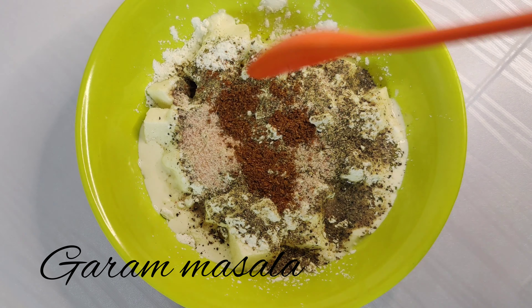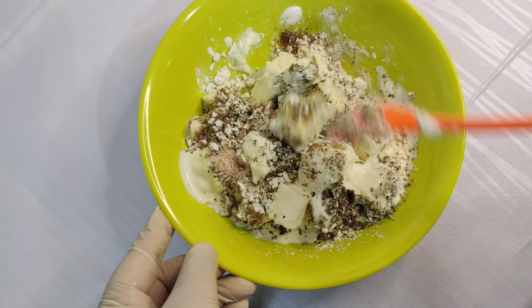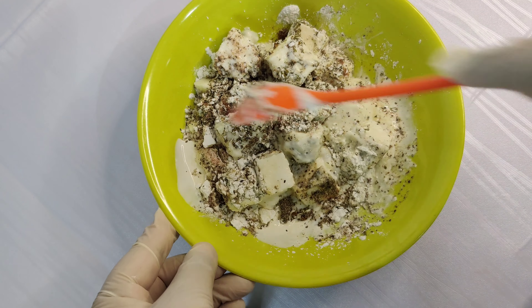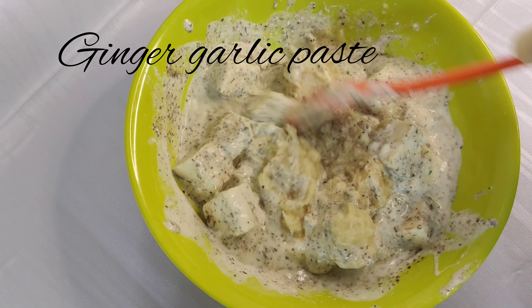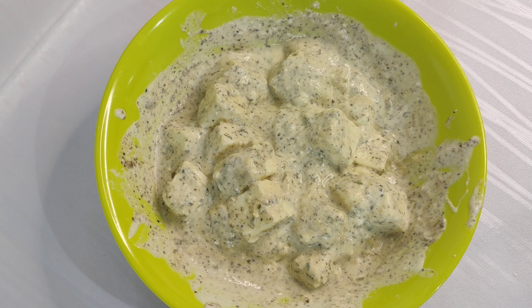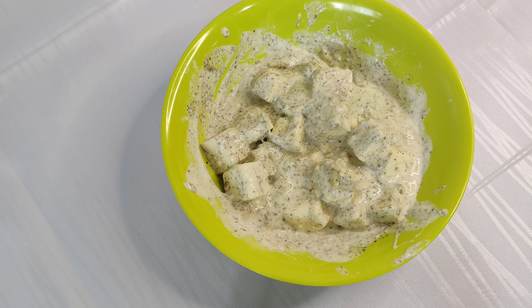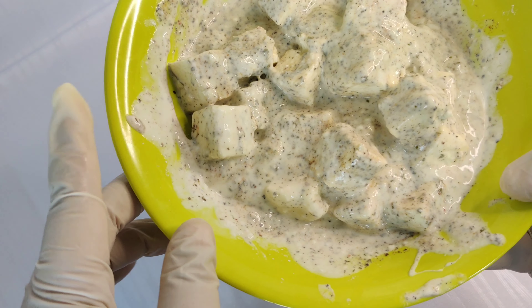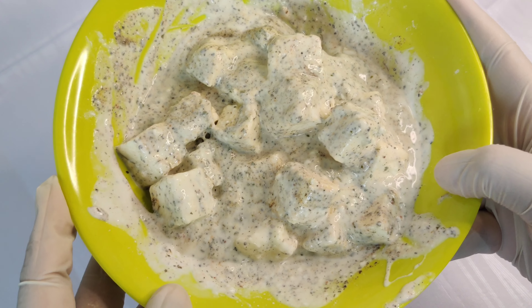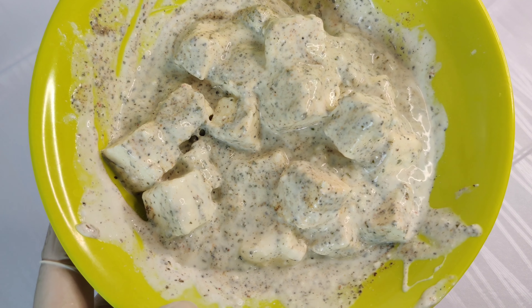Coat the paneer well and marinate it. I have marinated it in the fridge — it's ready. Let's move on to the next process.